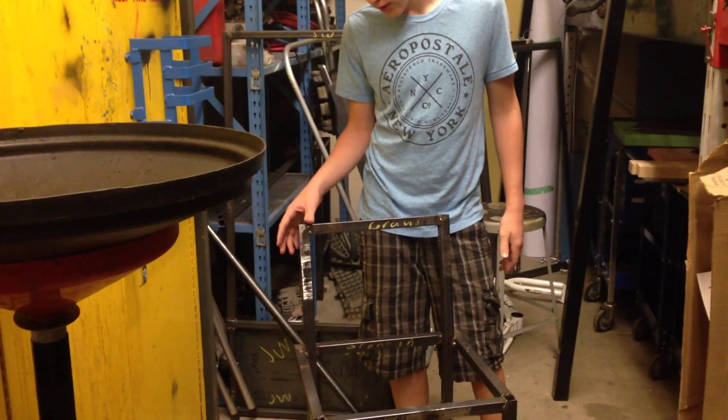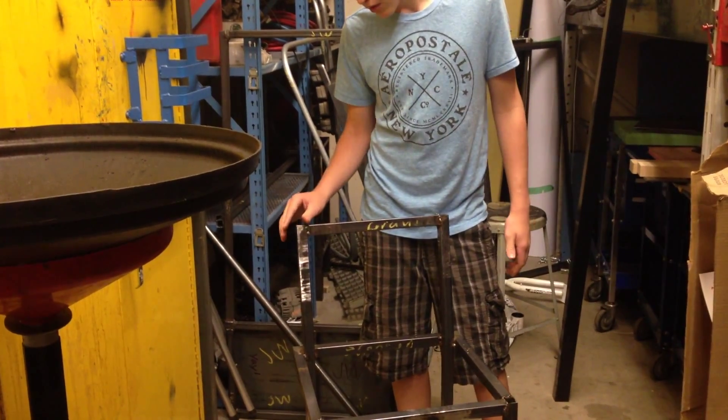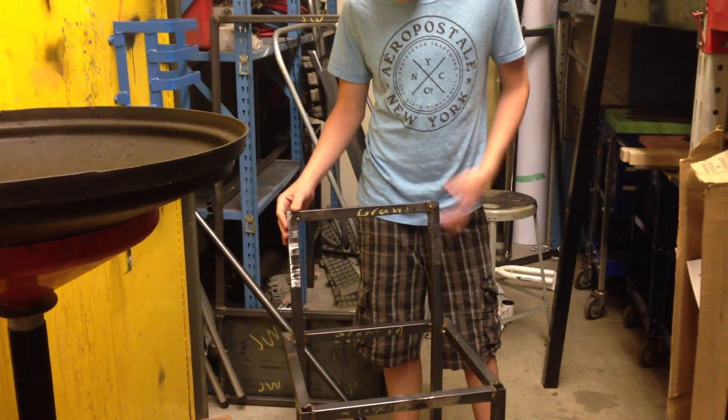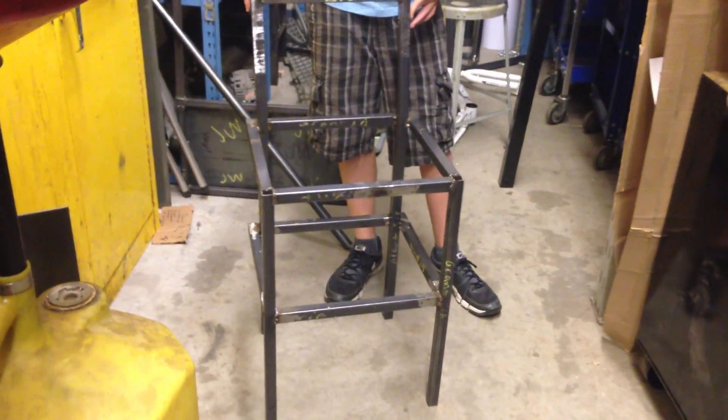Another thing I'd like to point out is my welds — they're not consistent. Some of them are better than others, and as you can see it kind of wobbles here too. And that's pretty much it.